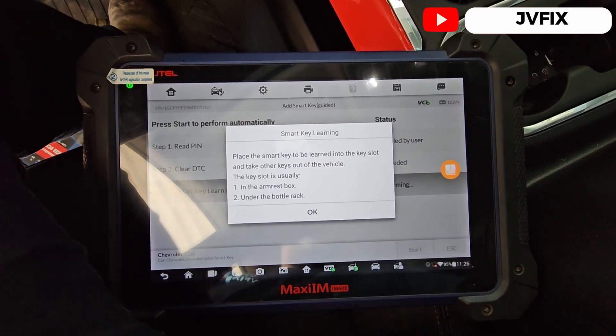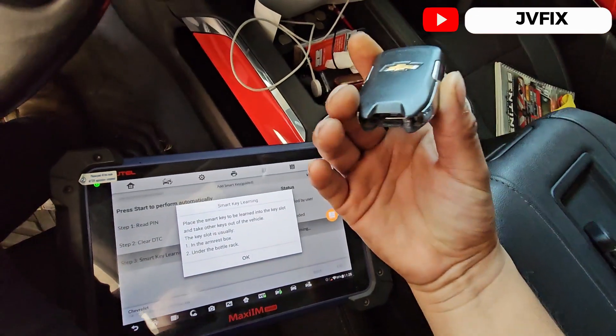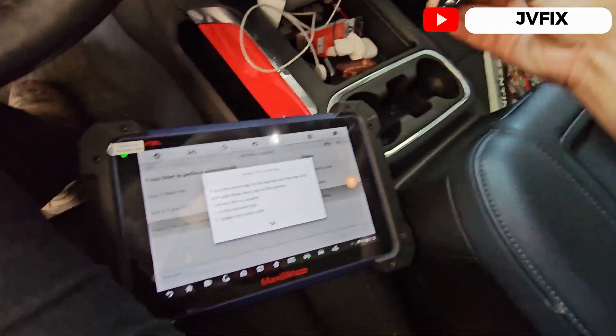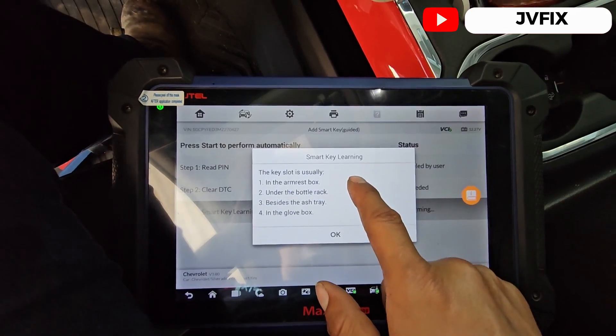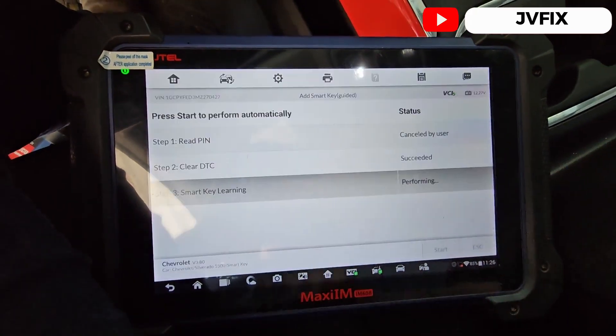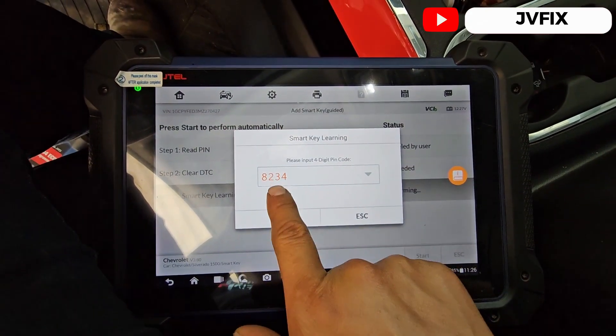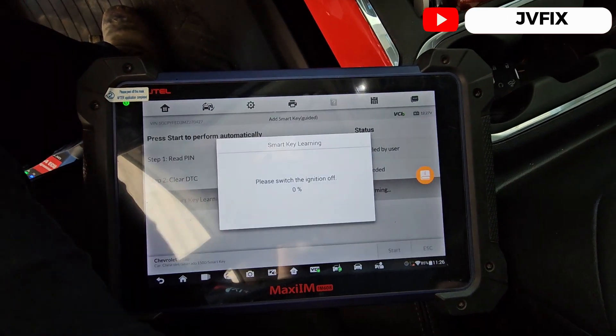It's gonna check the network, and it says 'Place a smart key to be learned into the key slot.' Ahora sí — vamos a quitar la llave original y vamos a poner nuestra llave que queremos programar. We're gonna put our key in there. Usually some cars have the slot right here but this one has it in the middle.